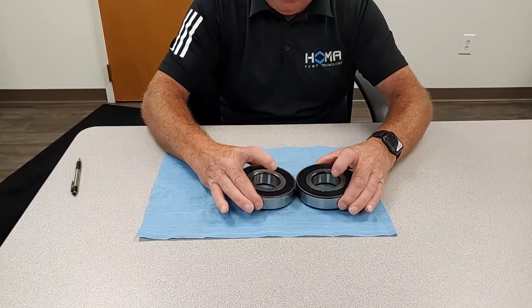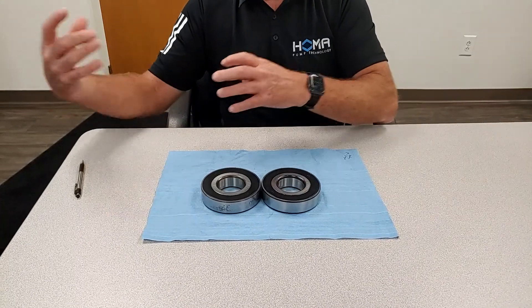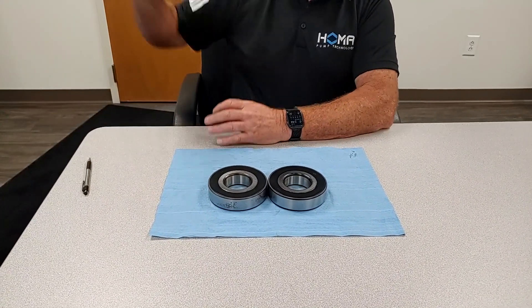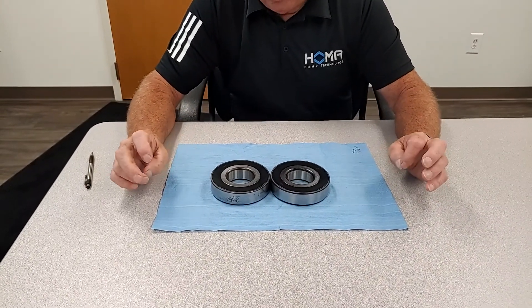Hopefully this is showing you a very easy way to look at a bearing and understand how it's going to go on the shaft. Again, this drawing shown on the TV will have a link to it. I hope this is going to help you.